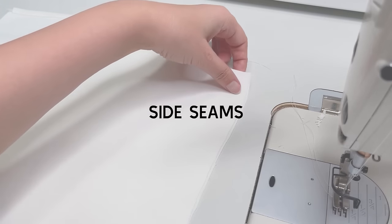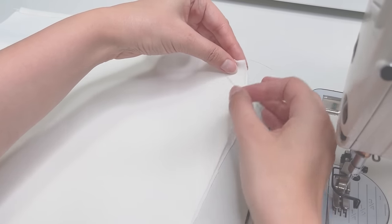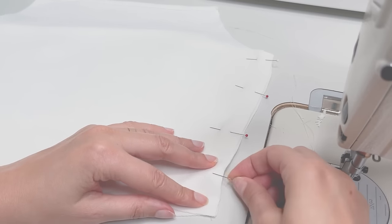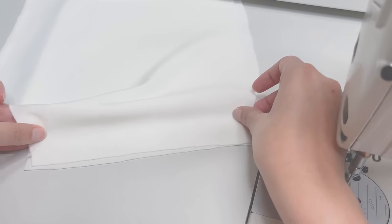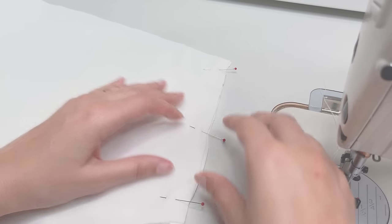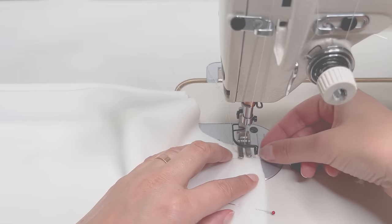Place the bodice back and bodice front right sides together, pin the side seam, then sew and finish the edges.